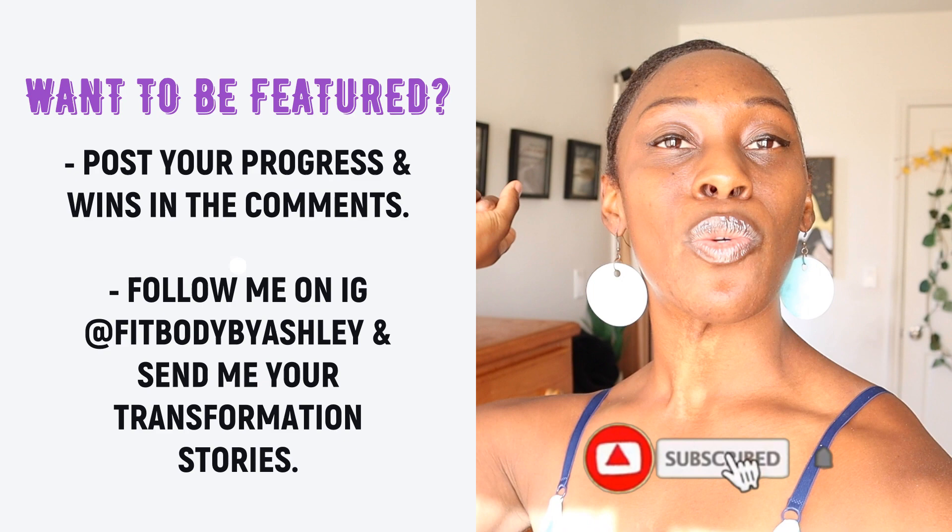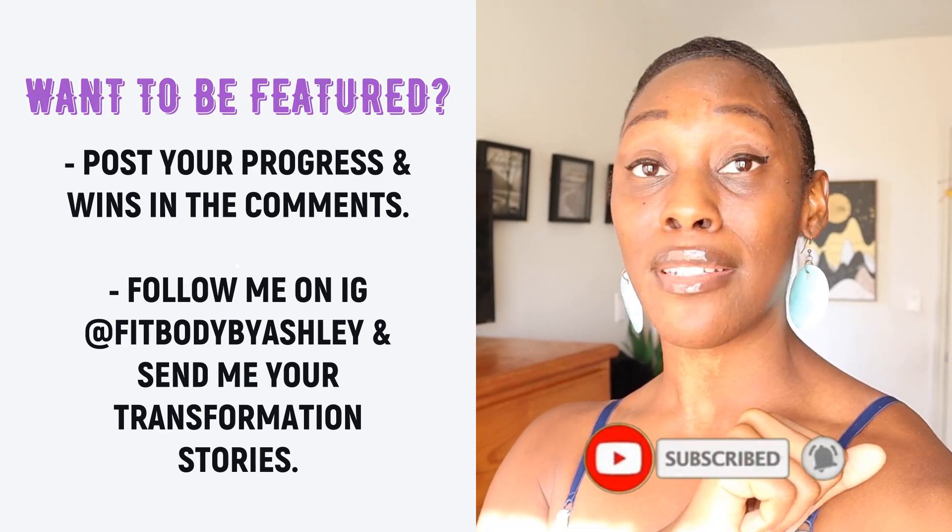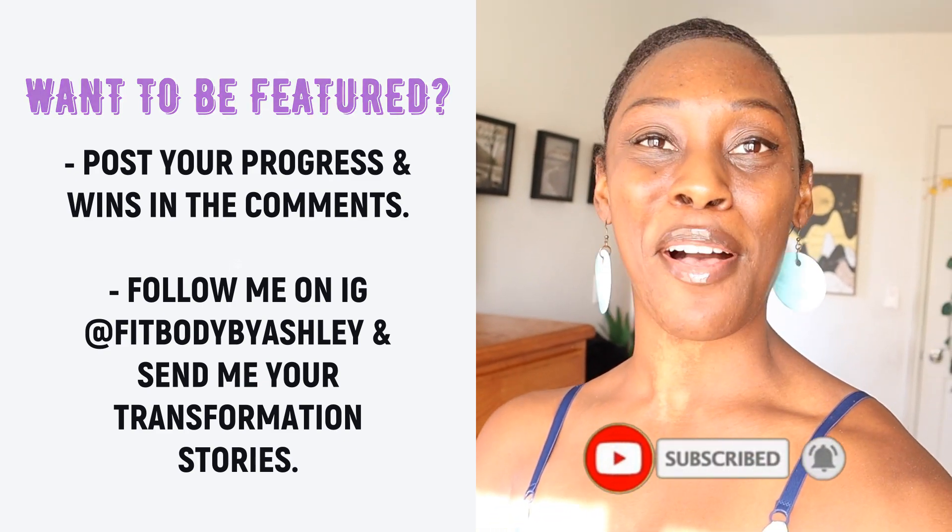If you're new to my channel, please make sure that you hit that subscribe and that like button. Also, click that notification bell so that you don't miss out on any new content.